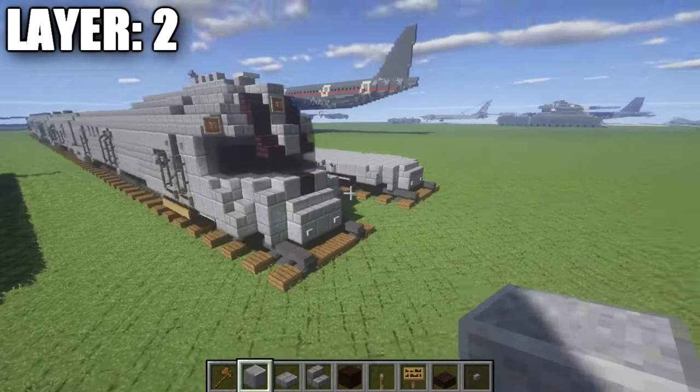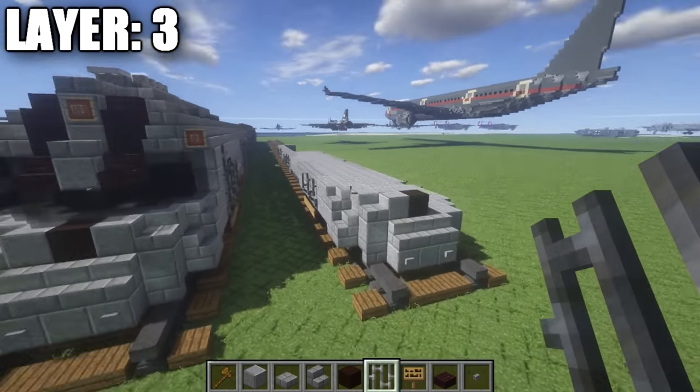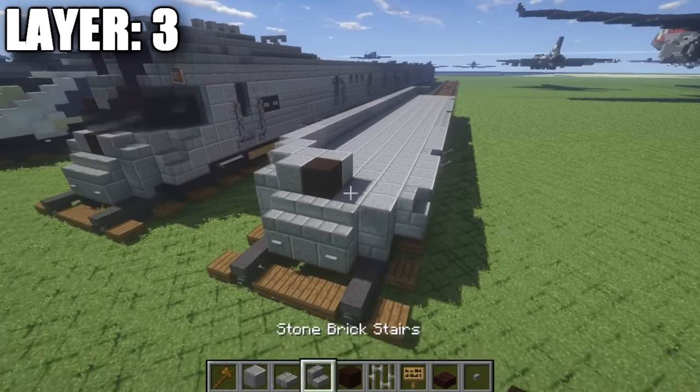When you have this layer done, you should have something that looks just like that. Take note that we haven't done the wheels on the back here yet because these are technically part of the next car — we're going to leave those alone for the moment and come back to them a little bit later. With that, we can go ahead and move on to layer three.